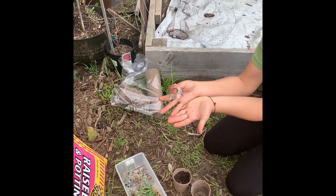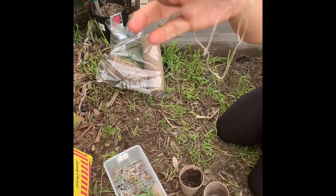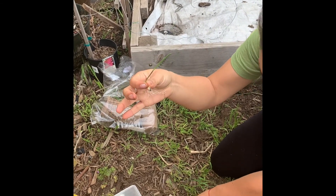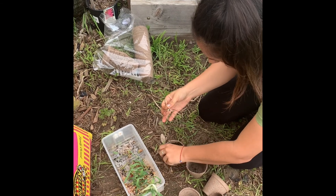So I've had to pick them apart very gently. But look at those roots — they're amazing. And clearly they're not going to want to be in such a small space for too long, like most of us.